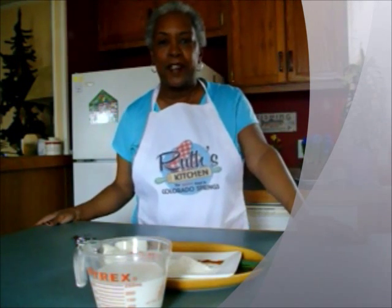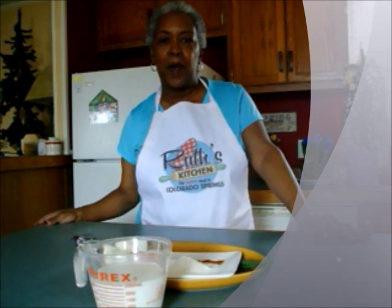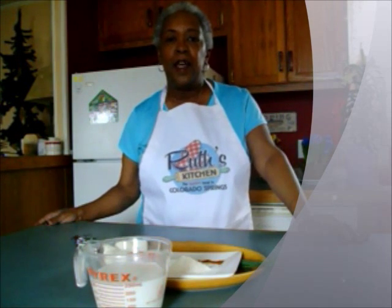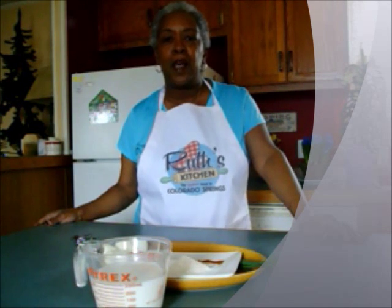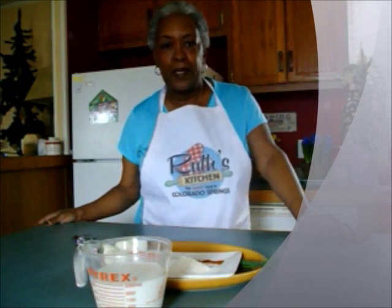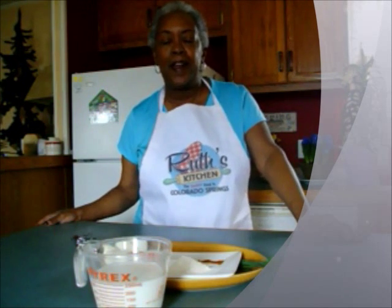Hi guys, this is Grandma Cheep Cheep, and welcome back to my home here in southern Colorado. This is the first in a series I'm going to call my Vintage Kitchen, where I bring back oldie but goody recipes — ones you might be familiar with, ones you may have forgotten, and maybe ones I can put a modern spin on.